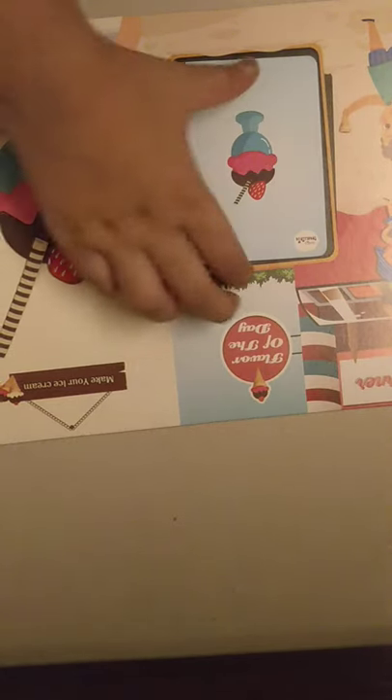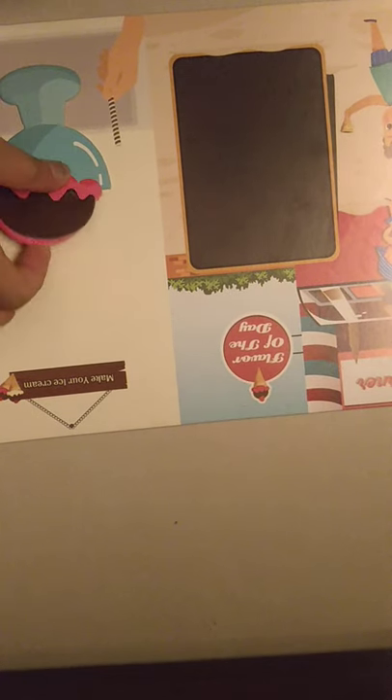Mmm, so yummy! Okay guys, it's time to pack up and I really hope you enjoyed unboxing this First Cry ice cream parlor box. In the comments, do tell me if you like the ice creams, and let me know if you want me to vlog another video making more ice creams — I can accept your request and upload one for you guys. For now, bye!